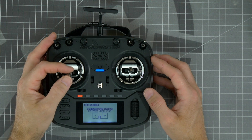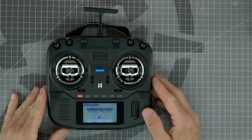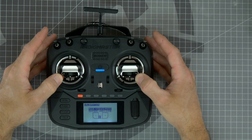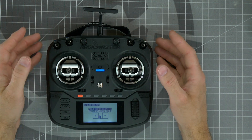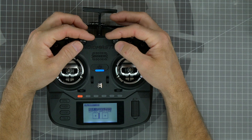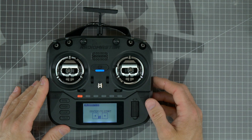Make sure that all of your sticks and potentiometers are centered as best as possible and press enter to start the calibration. Next, move both of your gimbals to all of the extremes and all four corners to set the endpoints, put them back to center, and move both of the potentiometers to their full extremes and back to center when done. Then press in on the scroll wheel to end the calibration process.